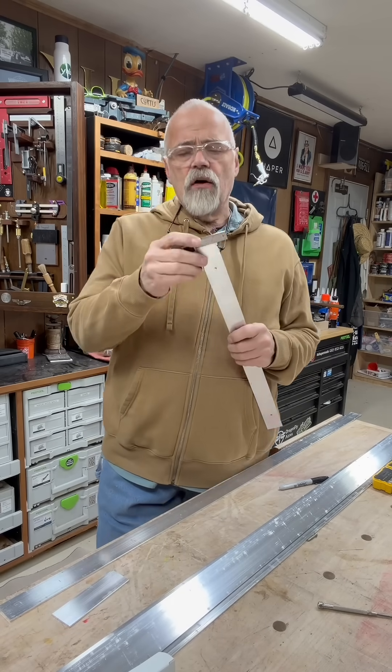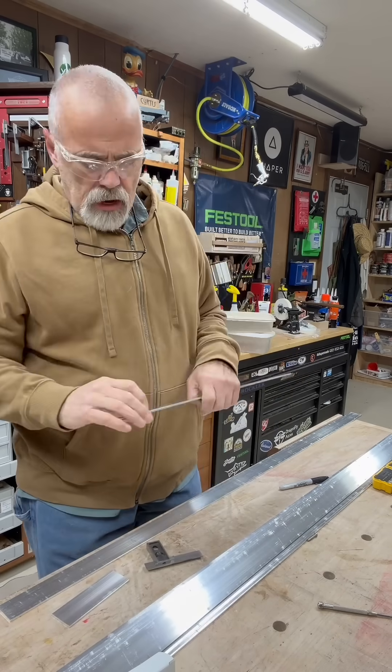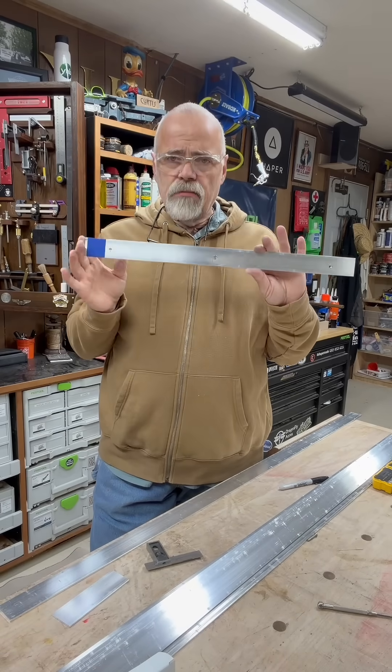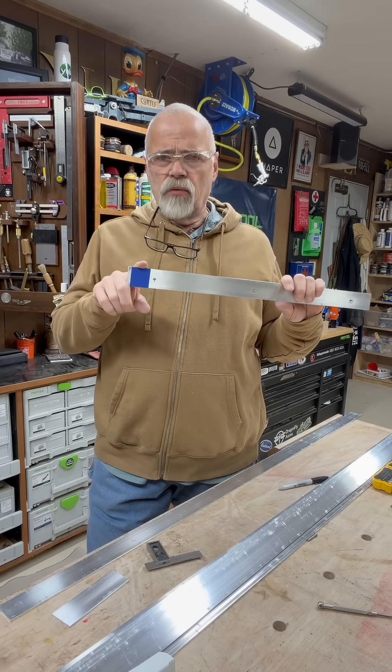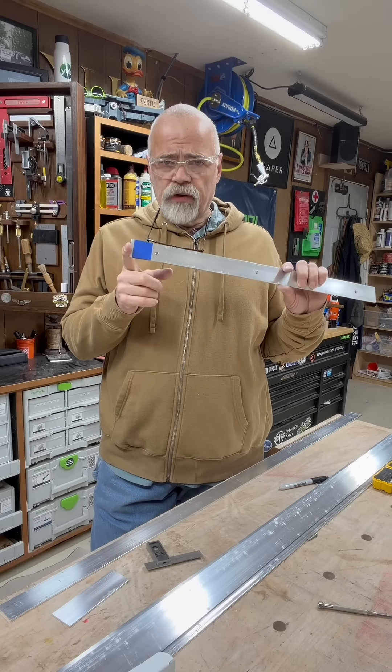I marked off and squared one end to make sure it was perfectly square. I laid out my holes and drilled those three holes. Now this becomes my template. I marked one end with a piece of tape just so I can remember that this was the end that I made sure was perfectly square.